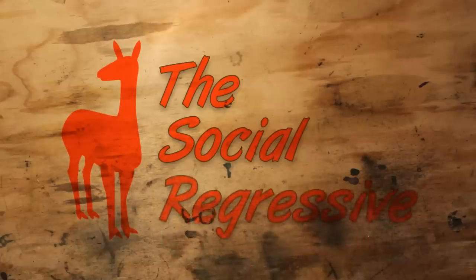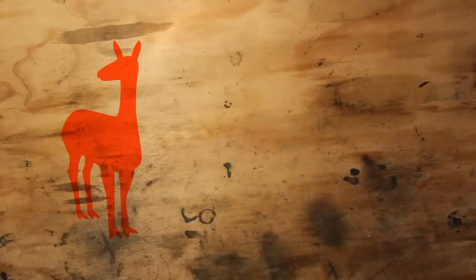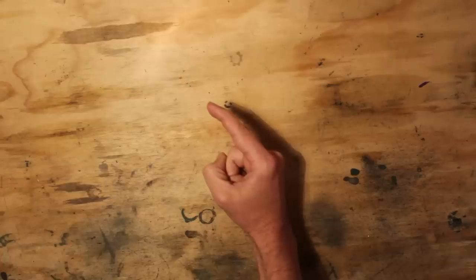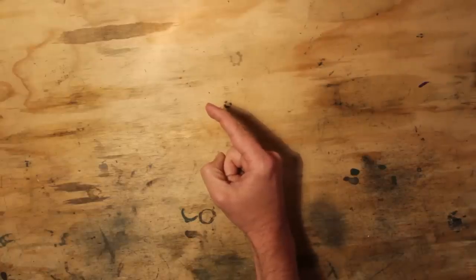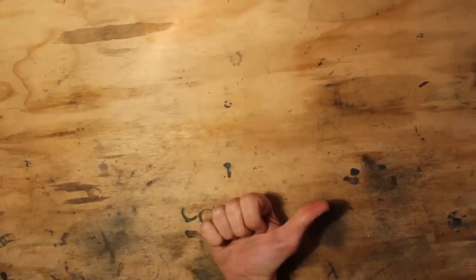If you liked this video, be sure to like, share, and most importantly subscribe — even if you didn't like this particular content, there's probably something coming that's more up your alley. Check out this playlist here for videos in a similar vein. The Social Regressive is on Patreon, so you can become a patron of the Destructive Arts and earn some goodies while helping us provide high-quality videos by kicking us a few bucks a month.